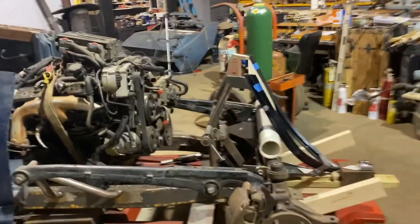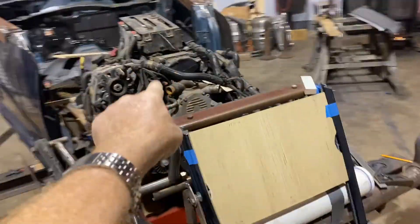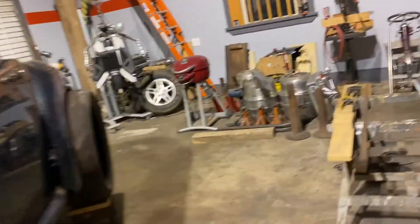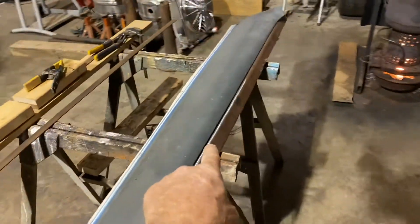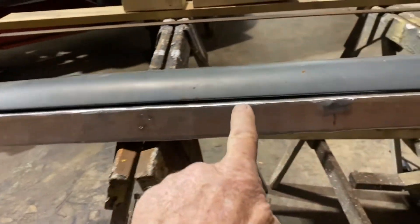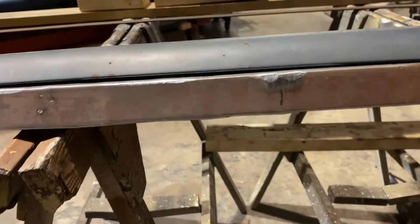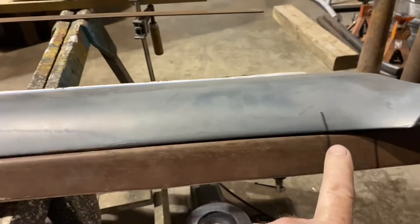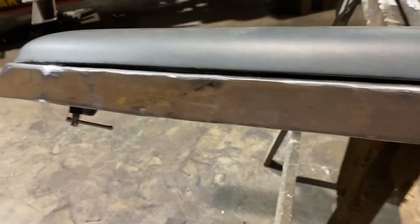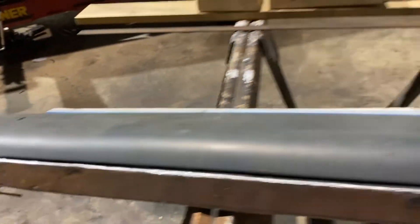It's Joe and this is my next project. Check this out. We're making these C-purling pieces that I made last week, and I showed you this one that had this gap in it right here. I don't know if you can see that exactly, but it's a little gappy right here, which is not a whole lot to worry about.